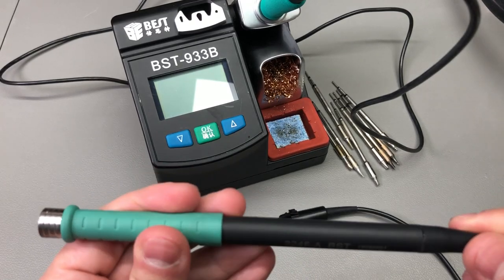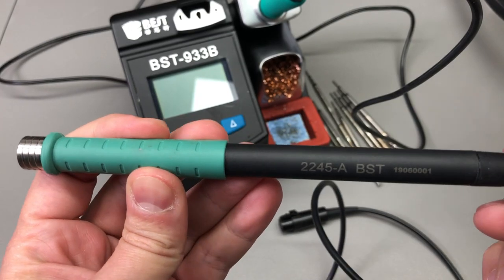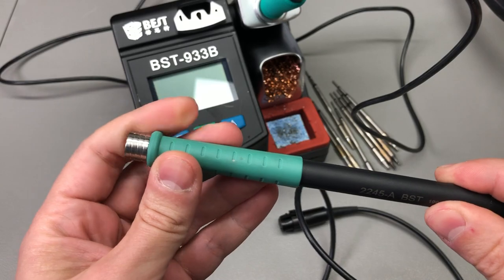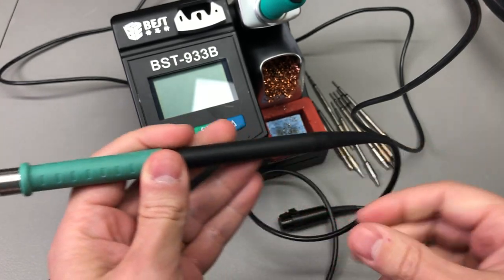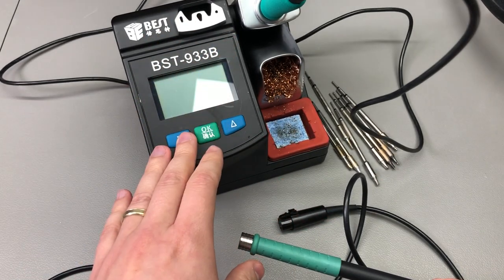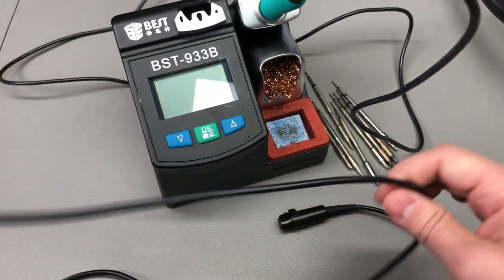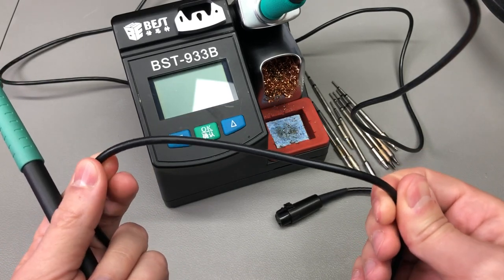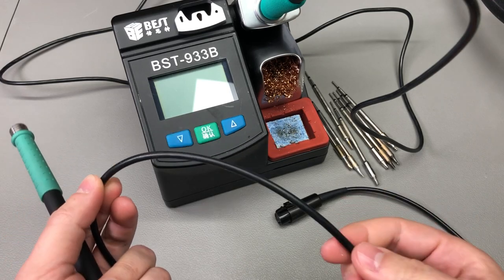The soldering handle I received with this station had a problem since day one, first use. When I inserted the tip inside the handle, I could feel there was something wrong. There wasn't a clear stop when pushing it in, and after powering on the station the screen was flickering and I couldn't read the temperature. This wire got hot, which is a sign that something is shorted inside the handle.